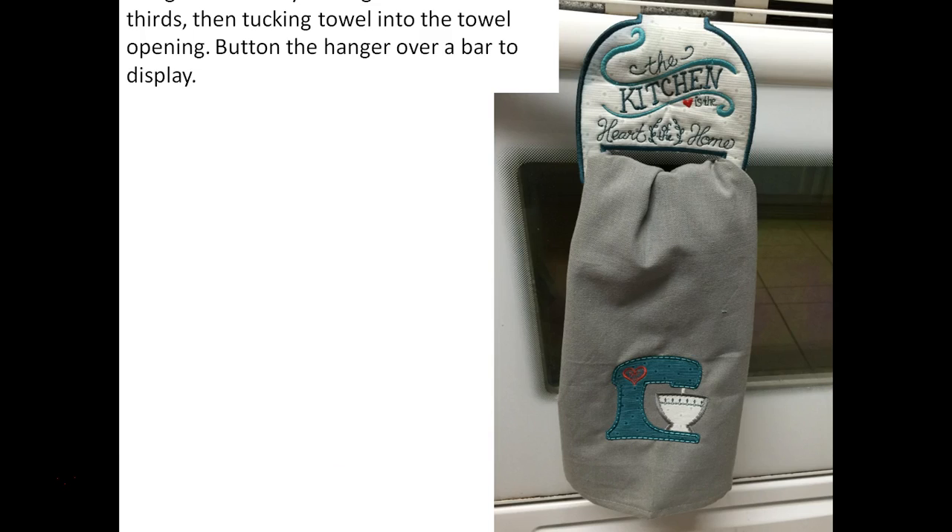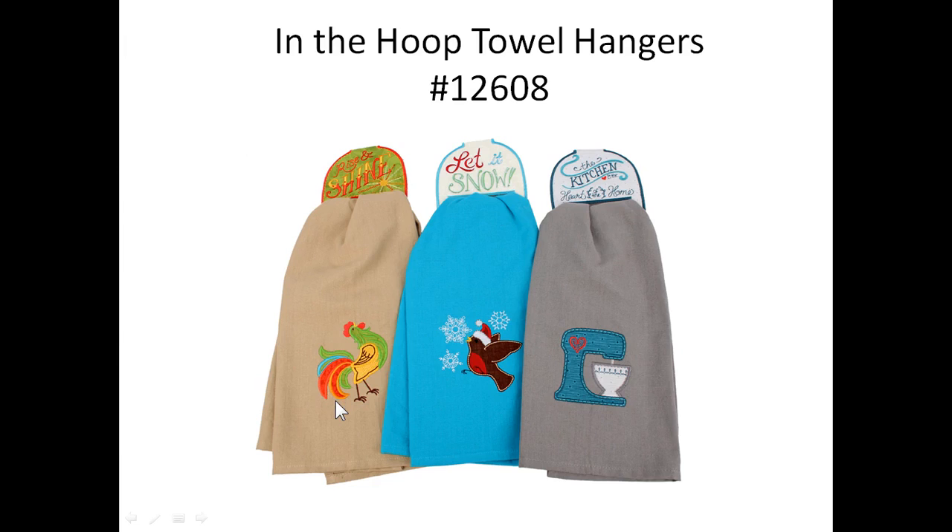Now all that's left is to fold the towel into thirds and tuck it right into the opening. Fold the tab down and button it into place to hang it. I love this technique because it's easy to remove the towel and wash it without having to wash the hanger part — you could even make multiple towels for one hanger. If you like this technique, there is a coordinating collection called In the Hoop Towel Hangers. The kitchen is the heart of the home topper and applique design were included in your class today, and you can get more toppers and coordinating designs in the In the Hoop Towel Hangers collection 12608.